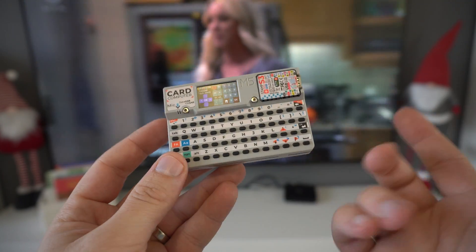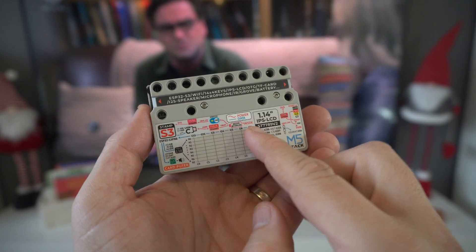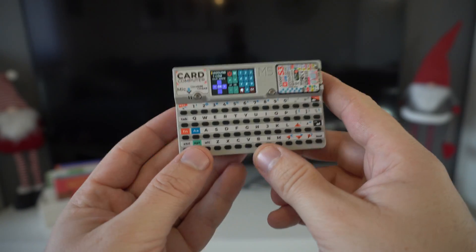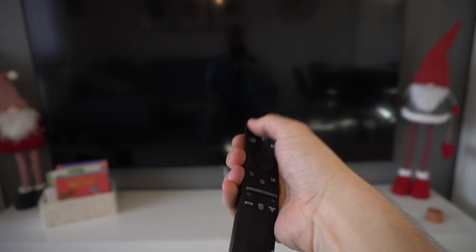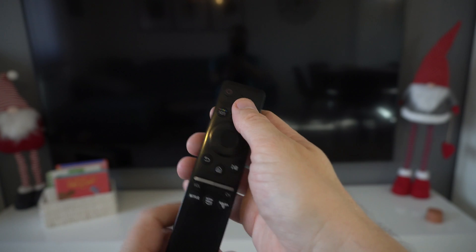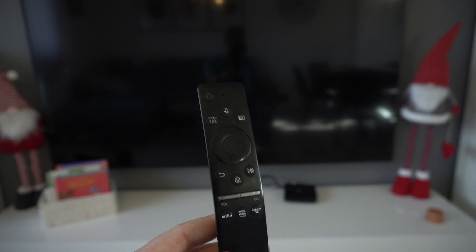In this video I will show you how to control your TV using this interesting ESP32 device, but let's turn it off first. Welcome to my living room. Here is my Samsung TV and here is the original remote control for my TV, which doesn't work anymore because my daughter tried to eat it. This power button is not working.